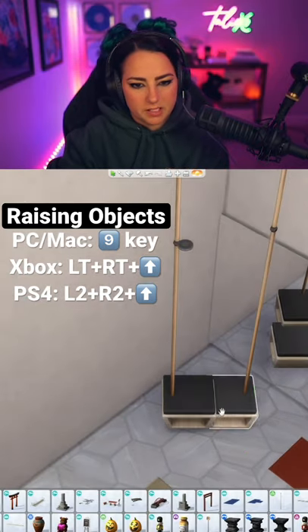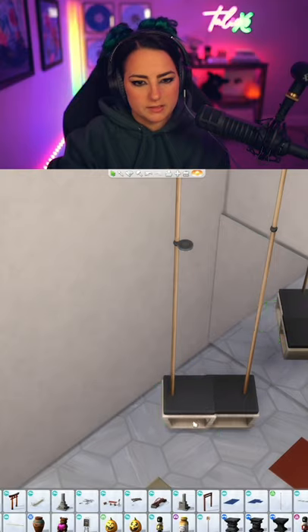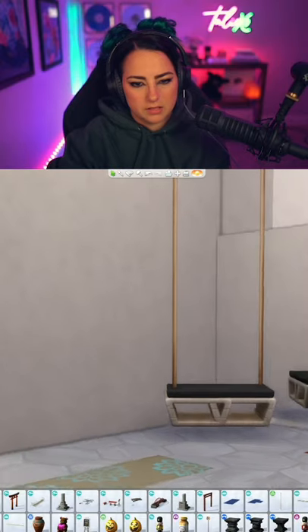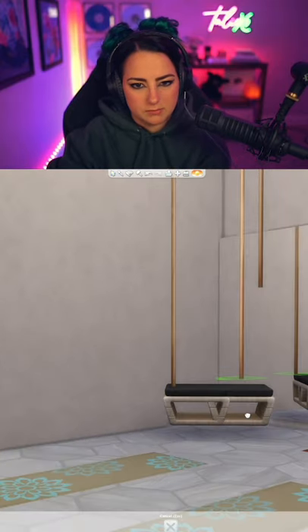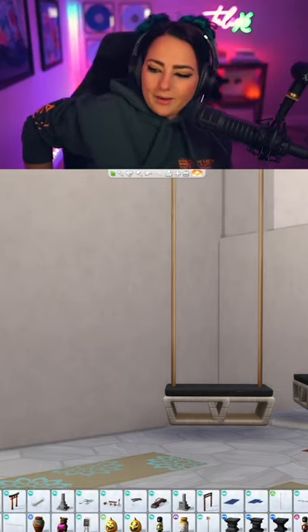Then we just place them in to a spot that looks right. This has to come down just one. And you've got your own hanging bench.